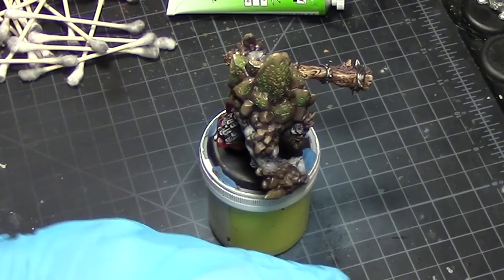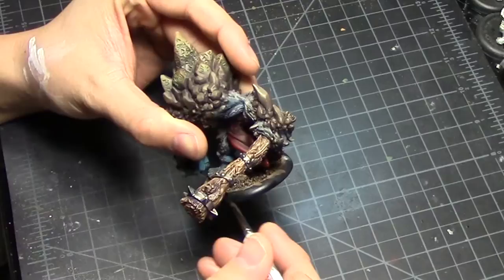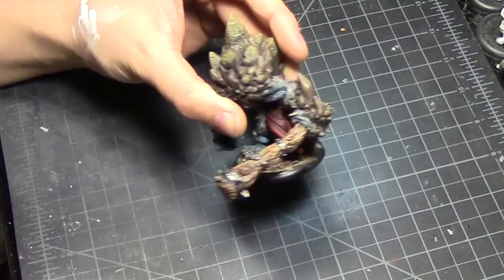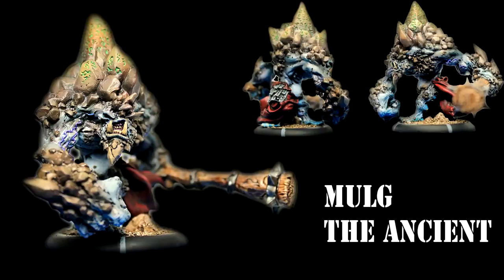How I base Mulk is the easiest way you can do it — glue, sand, paint. Here's a link to a very good tutorial on how to make good bases. After you finish up painting, all you need to do is finish the rim, finish the arc marker, and you're done.